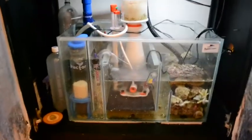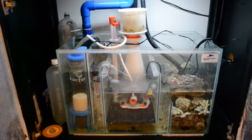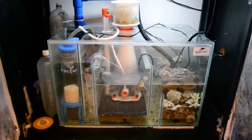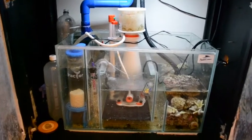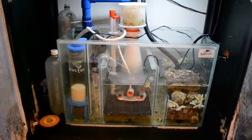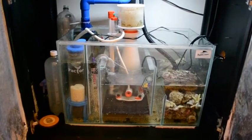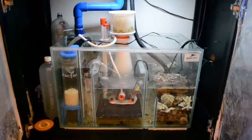Talking of carbon, I just ordered a new carbon reactor. For this reason, I'm going to be dosing my tank with Flatworm Exit. Had to buy that from America — they don't sell it in the UK for some reason. So I need the appropriate carbon to take out the toxins that the flatworms release.